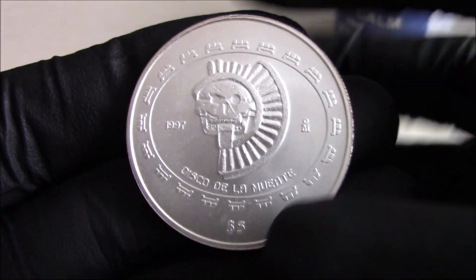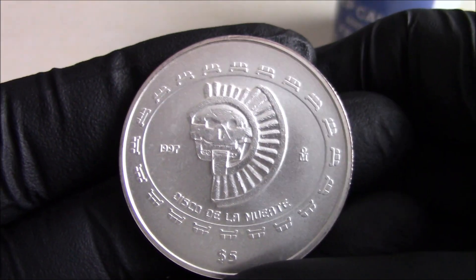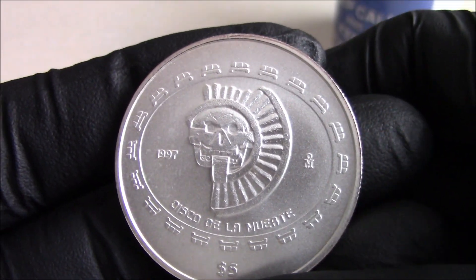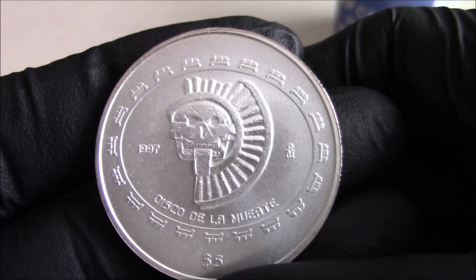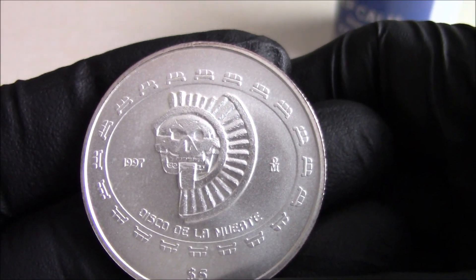And obviously this one, the design is taken from a design of a stone that was found at the base of the Pyramid of the Sun.